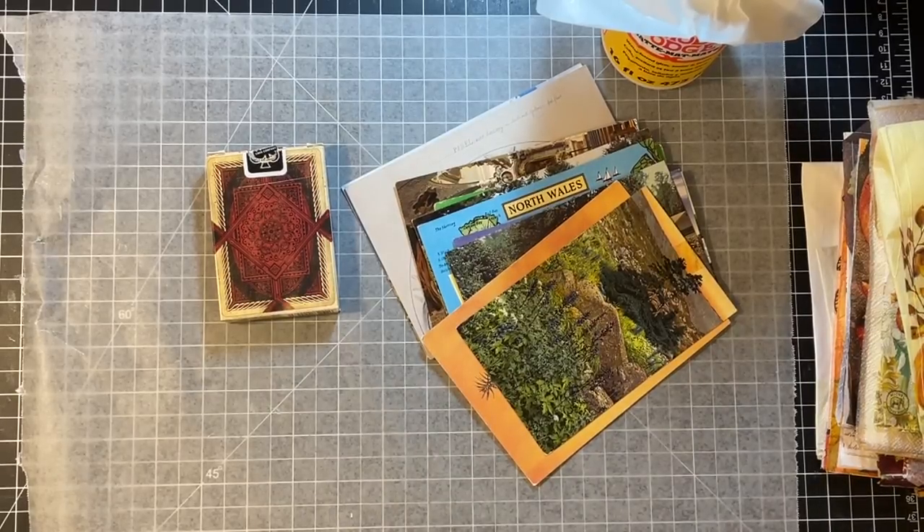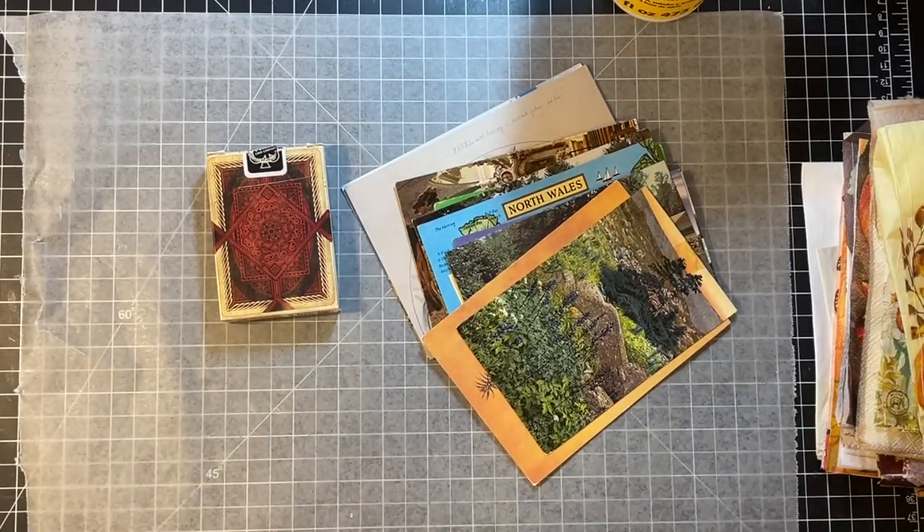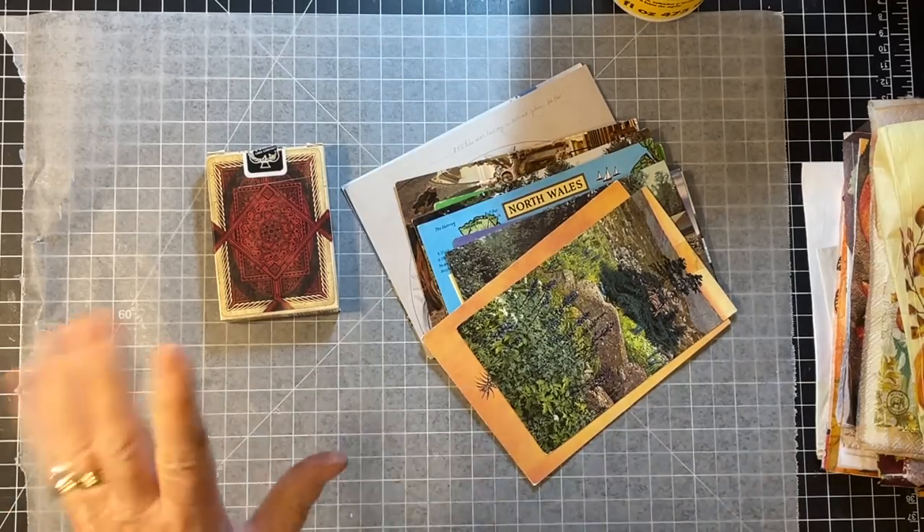Hi everyone, it's Gail and it's Mixed Media Monday. I have a different little project today that I haven't done in a long time and thought we would have a play with it. So we will say hi and hugs and we'll get started. Hi and hugs to Denise, Jennifer, Sue, and Pamela. Thank you so much for watching and your kind comments. And off we go.